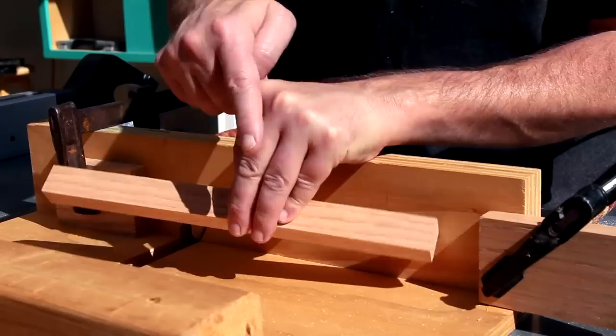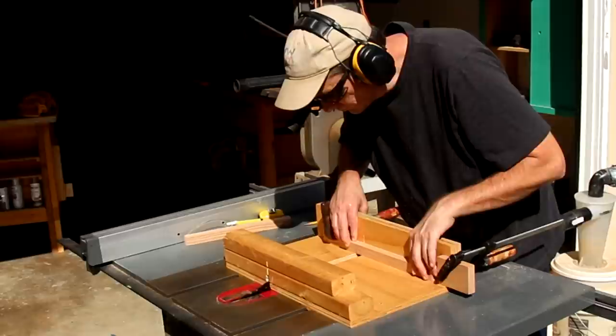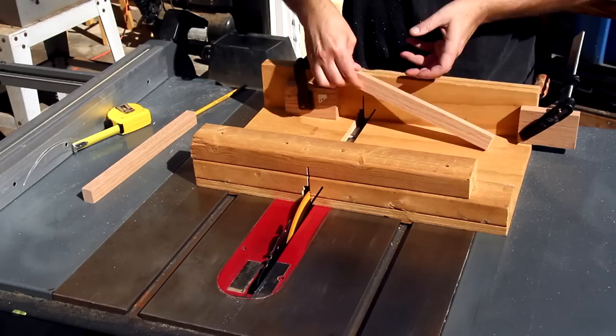I've raised the blade to half the depth of the wood. To cut out the notches, I've set up a stop block on both sides so that I can make all the cuts and slide it over, and they'll be the same on each side.